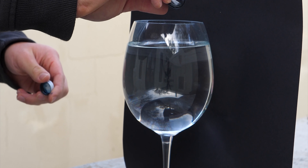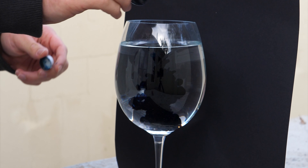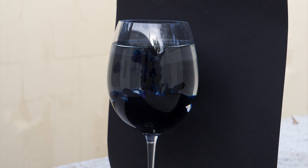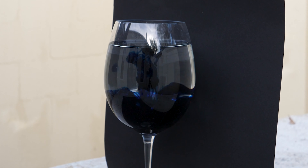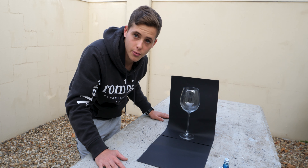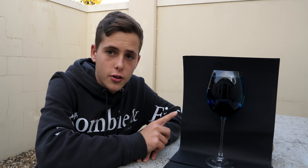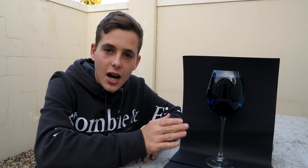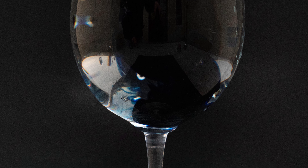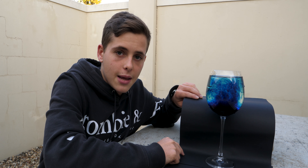I'm going to fill up the glass with water and then try out some red and some blue food coloring — trying to mix them together, do them on their own, see what I can create, and maybe even try mixing them with a spoon to get some interesting patterns. One issue with the blue food coloring against a black background is you can't actually see too much of it. So I'm going to try the blue one more time without the black background to see if the results are slightly better.